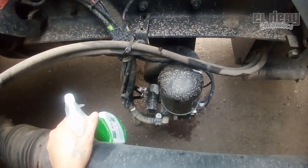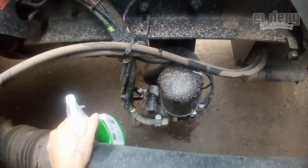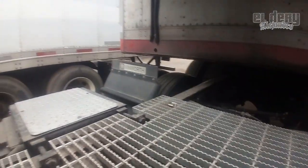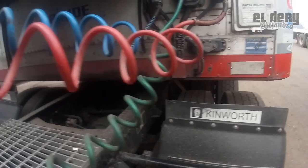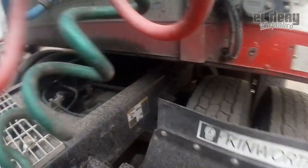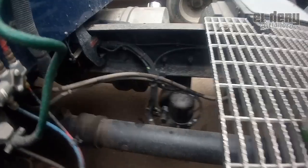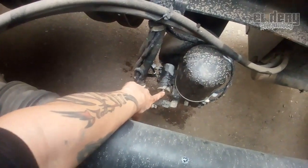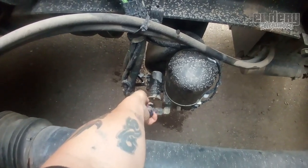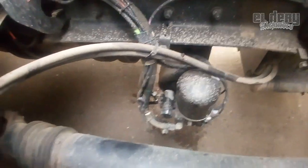Voy a ver si puedo hacer una mexicanada para arreglarlas. Porque si nada más apago el motor, el pinche aire se baja conmigo, y eso también acarrea el consumo de combustible, porque el compresor siempre está funcionando más tiempo de lo que debe. Este de aquí se llama pulmón o regulador, es de los sellados pero por lo regular aquí llevan una tuerca para regularle.